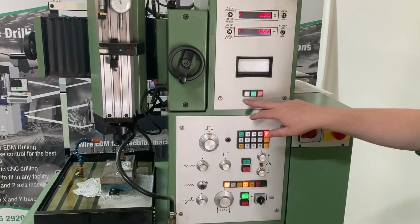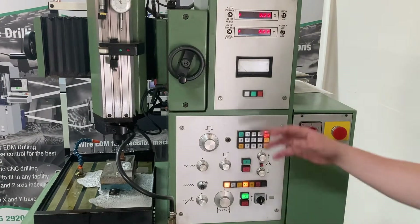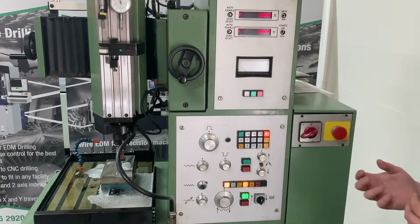This here is an indicator to give you an idea of how you're sparking. White light means that you're off the workpiece, green means good sparking, red means bad sparking. It's there to help you with your optimizing.